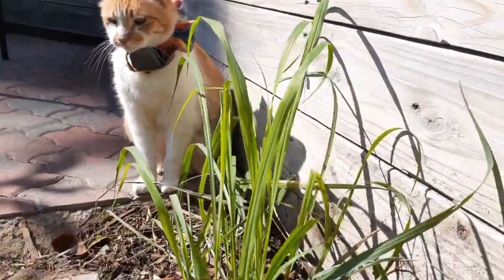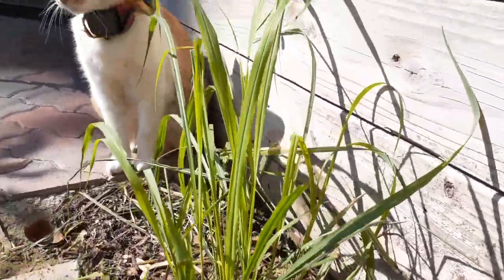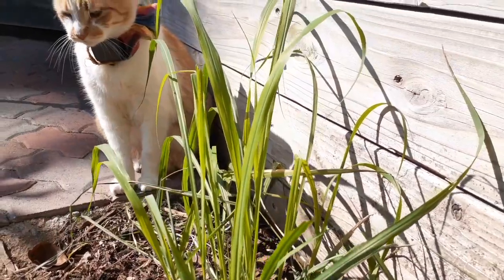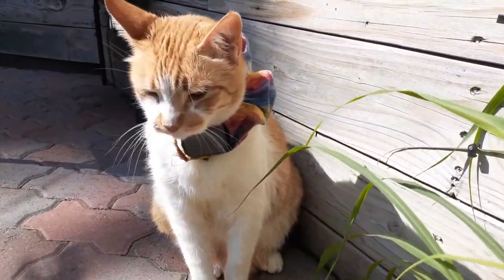Hey, welcome back everybody to Growing Organic. Today we are going to be planting lemongrass — you can see right in front of me, it happens to be my cat's favorite.